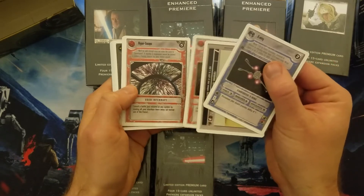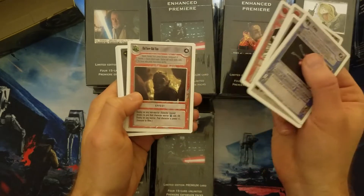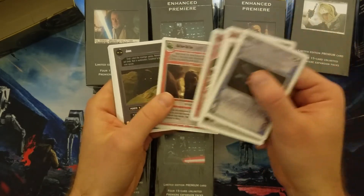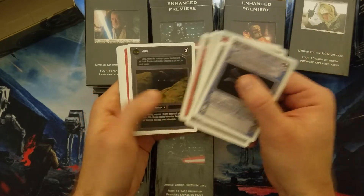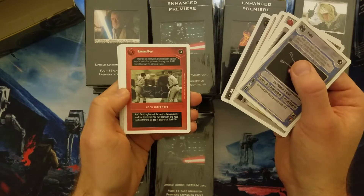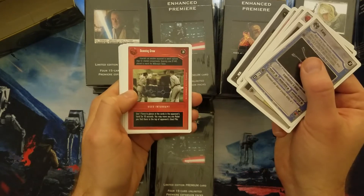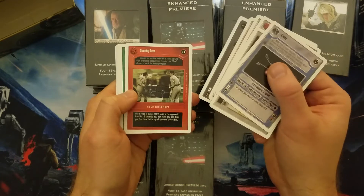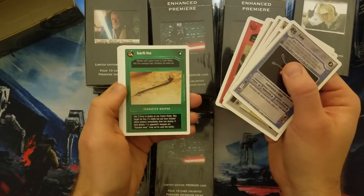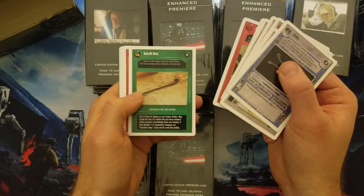Some good cards so far — a lot of stuff that's still useful today. There's one that's not so useful today, but the virtual version is — it lets you deploy a weapon from your reserve deck each turn. Scanning Crew — this one's fun in sealed. Somebody gets Obi-Wan into their hand, and you play Scanning Crew and send him to the used pile so they can't play Obi-Wan. In sealed deck type games, that's fun.